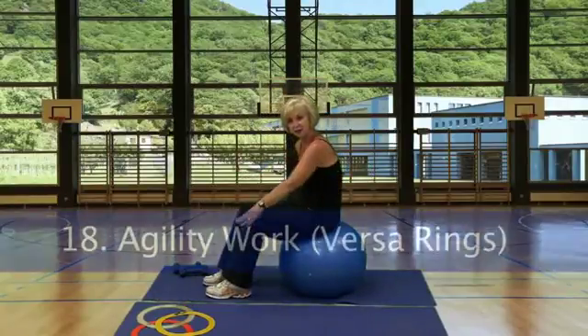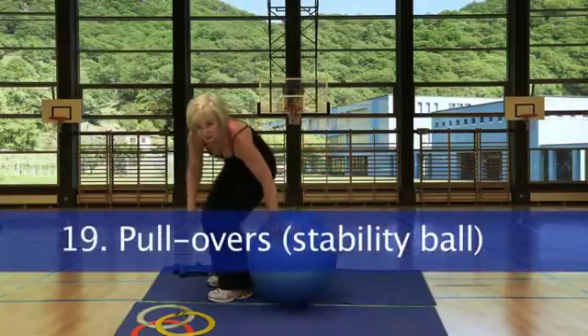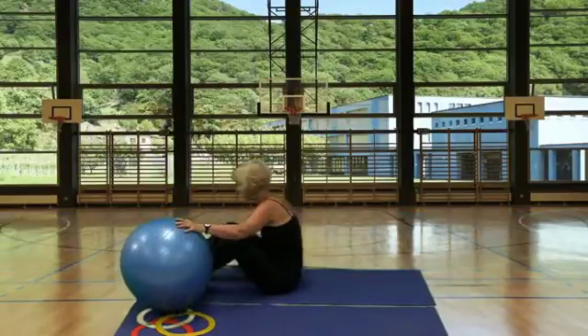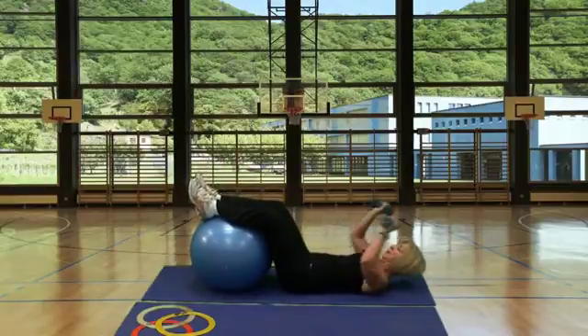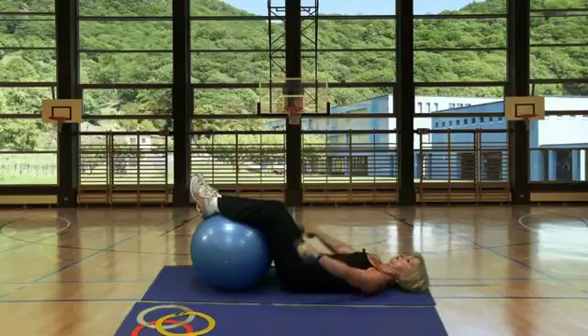Station 18, back to the Versa rings. Station 19, pullovers. We're going to use the dumbbells but place our legs up on top of the stability ball, then bring the arms over and forward.